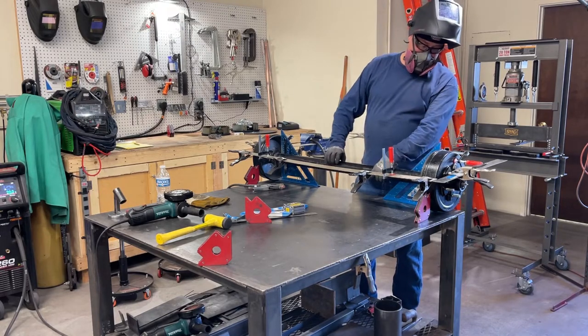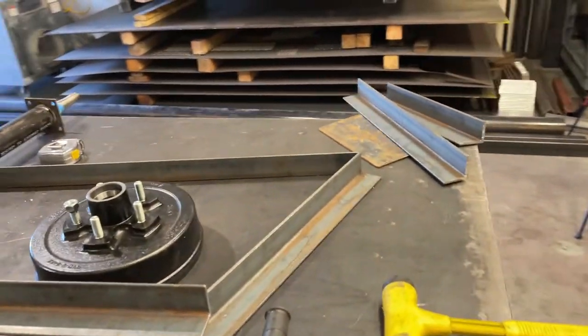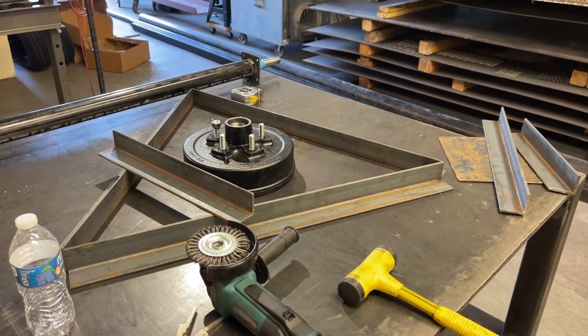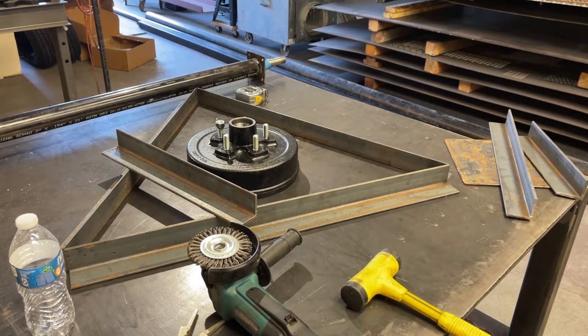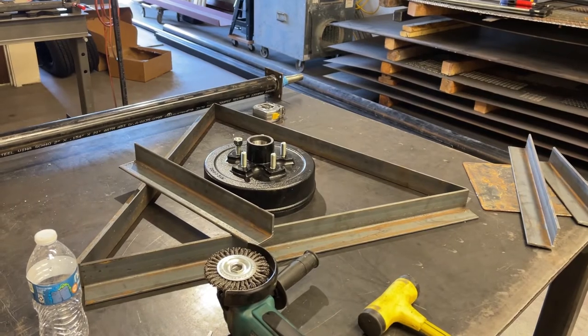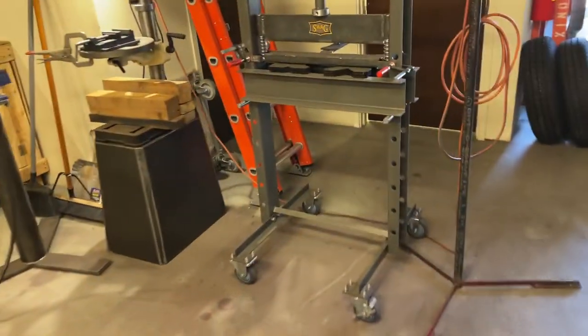That's definitely not good. Okay, so that was a big fail — the spindles are not straight and it's not going to work. So I have a plan and we'll see if it works. The plan is to triangulate some jigs that I can bolt the hubs to, and hopefully get these squared up together to where I can actually weld these spindles onto the axle tube without them moving around and getting crooked on me.